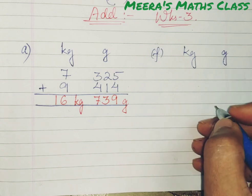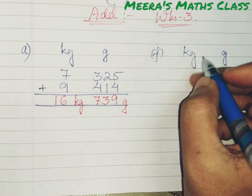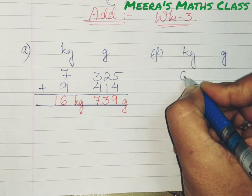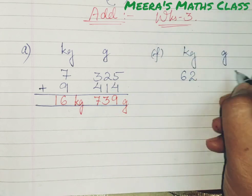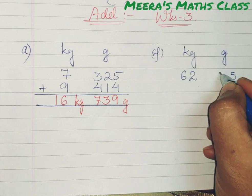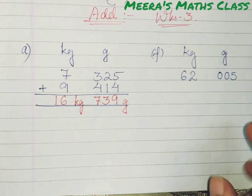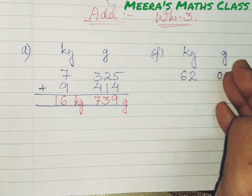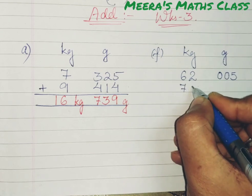Let's go for one more example, children. I have taken the F section. Now write kg and then gram. Let's write the question: 62 kg under the kg column, then 5 grams. Now you have to write 5 grams as 005, always remember — as I told in the length chapter — because 1 kg equals 1000 grams, so there are 3 places to fill under the gram column.